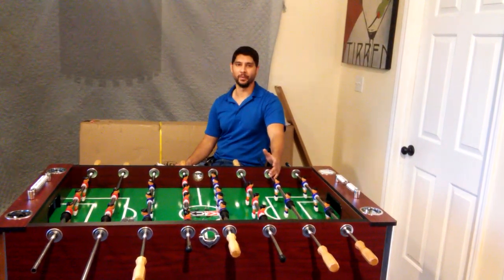Hi, my name is Jay with Kik Foosball Tables. First off, I'd like to welcome you to the Kik family. Today I'll be showing you how to properly assemble your Kik Royalton Foosball Table. Now I know sometimes it's going to be a bit challenging, but hopefully this instructional video will help simplify that process.